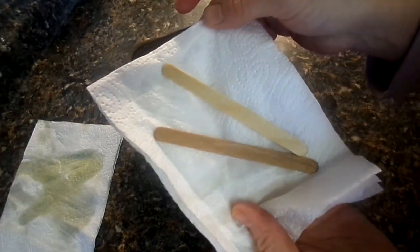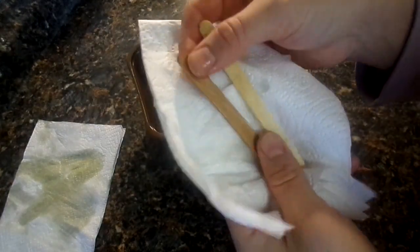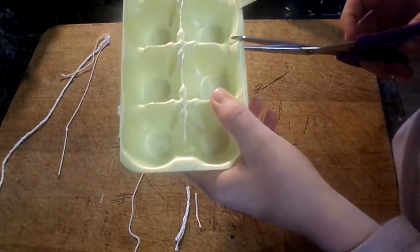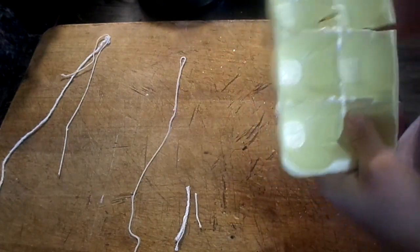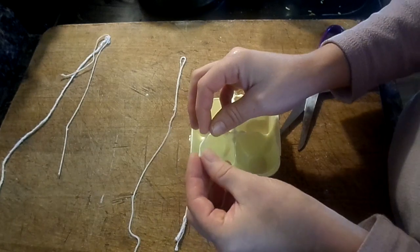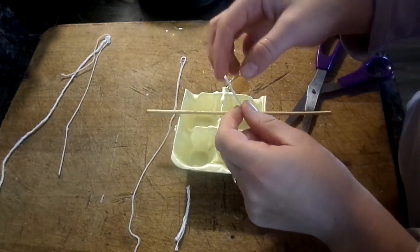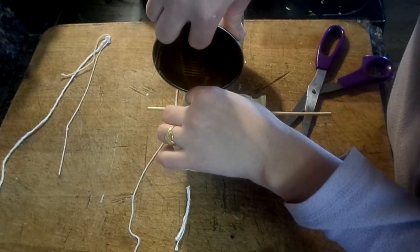They look ready — next step is to test these out! I've got an old egg carton, which is perfect for this little experiment. I'll cut a few sections out and put each wick into each tester. I'm going to use a stick to prop the wicks up so they stay in the middle of the candle. I'll let them cool off and then we'll check them out.